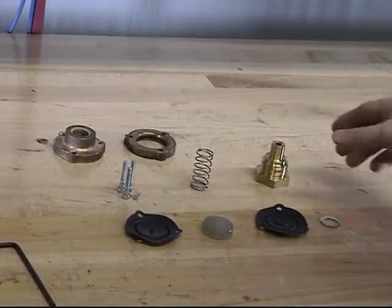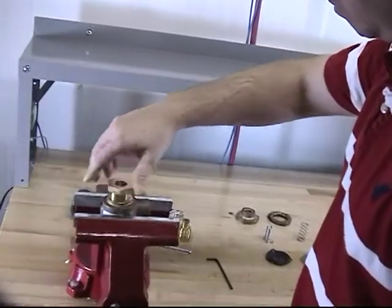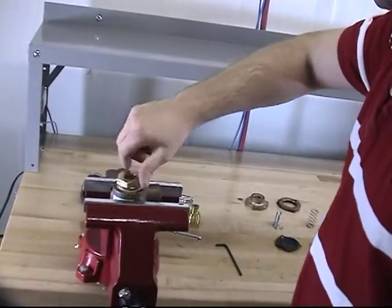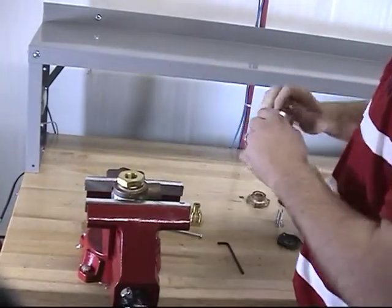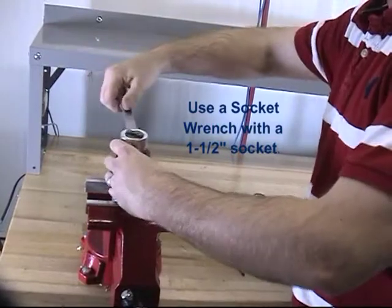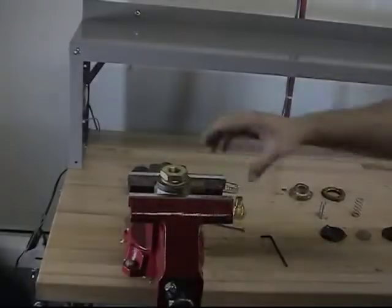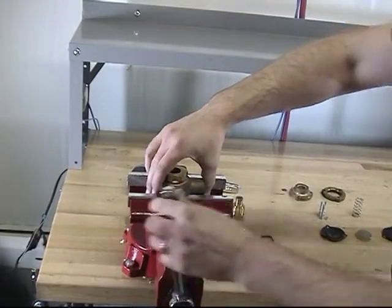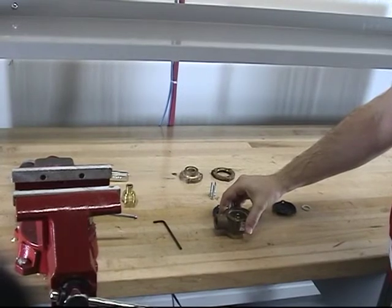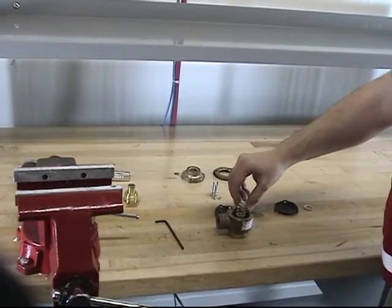To install the replacement parts, start by installing the new seat into the body. Once the new seat is installed, turn the Pneumatic Actuator over so that the body is in the upright position. At this point, you can install the new spring into the body.